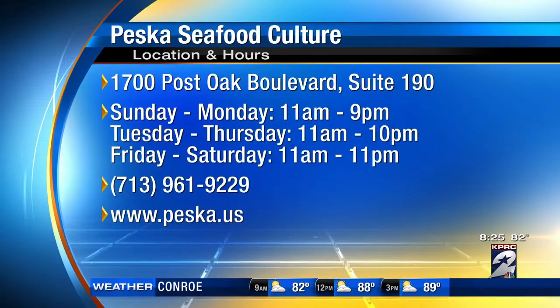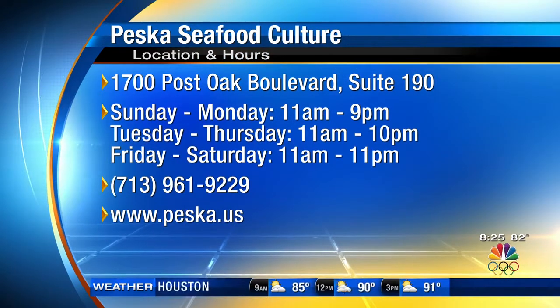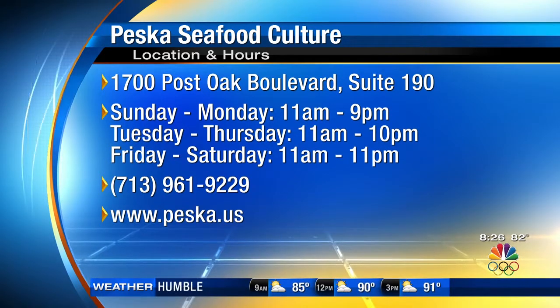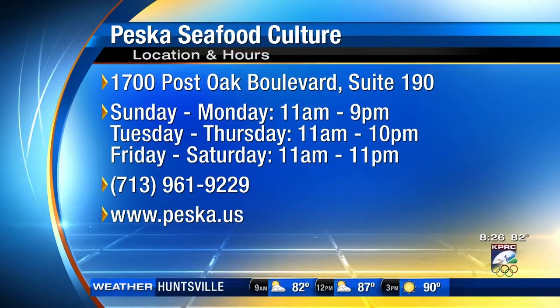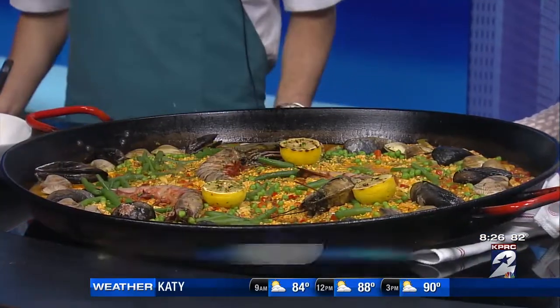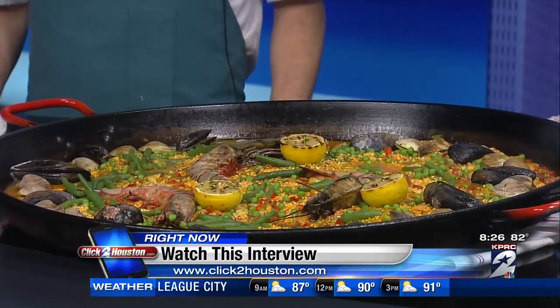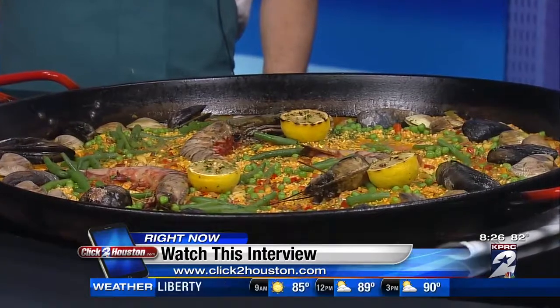Chef, thank you so much. Give us your hours and location real quick. We're located on the corner of Posto Lane and San Felipe. We're open seven days a week, but if you want to see this paella setup, you've got to come try our brunch, which is every Sunday from 11 to 3 p.m. All that information is on your screen as well as our website. Thank you again — appreciate you coming. We're going to post all this information and you can check out a replay of this interview online at click2houston.com, posted under the video tab a little after the show.